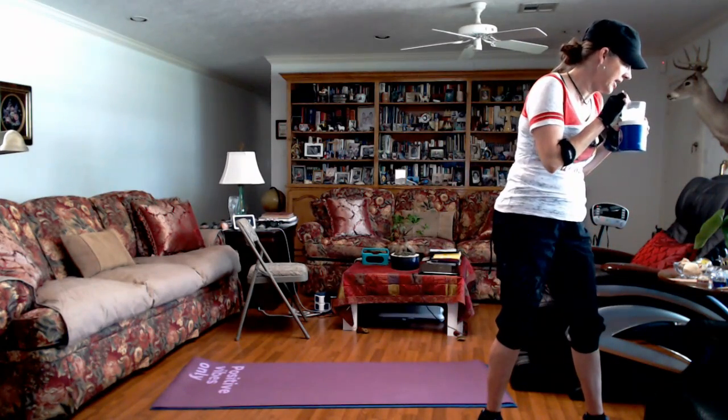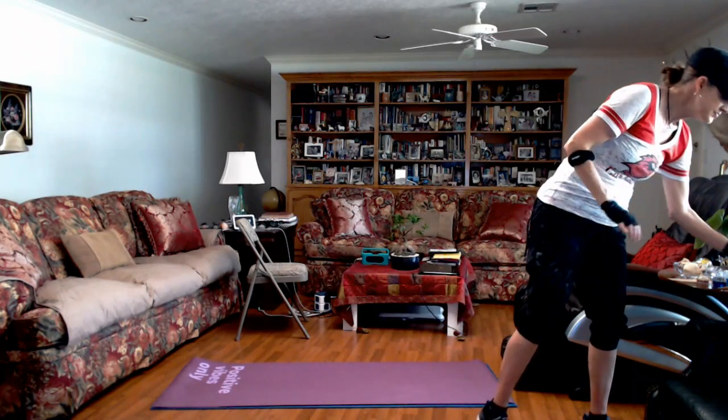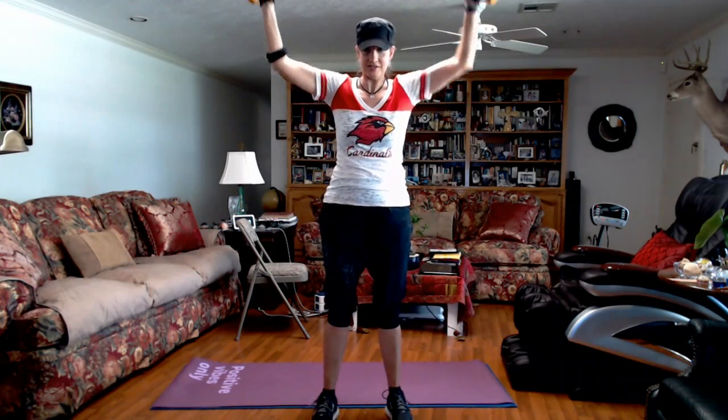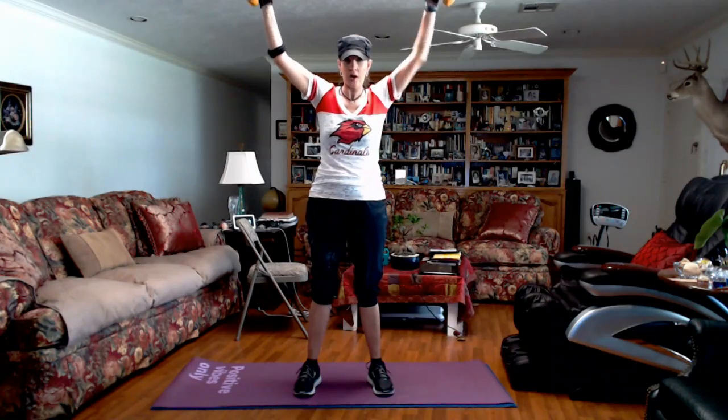Shake that out. Ouch. Y'all can pick up your light hand weights if you have them. We're going to do a W with our arms. When I pull down, I'm squeezing my shoulder blades together — my elbows go towards my waist. So W and then squeeze right there. You're squeezing your shoulder blades together. Weights are optional. Knees are soft. Breathe. I'm using fives and they're heavy. Breathe through it.